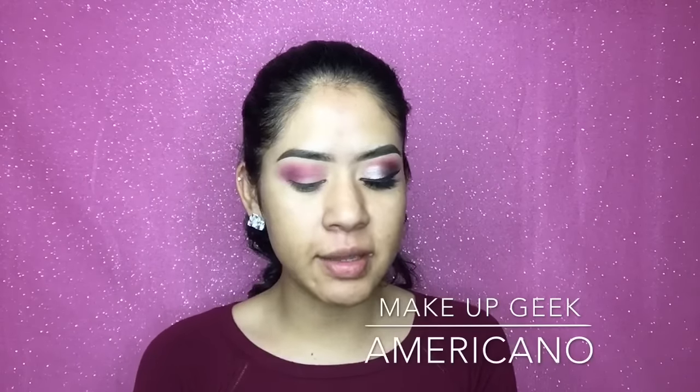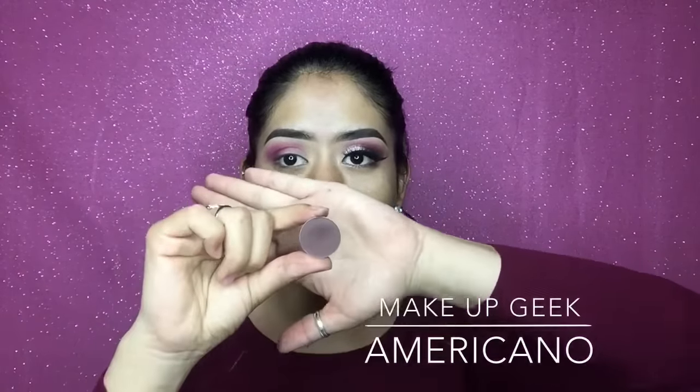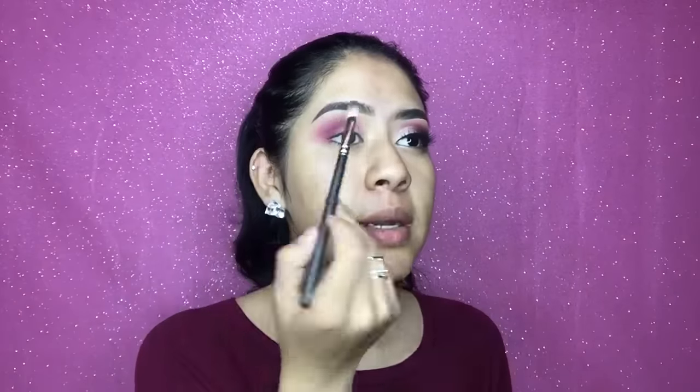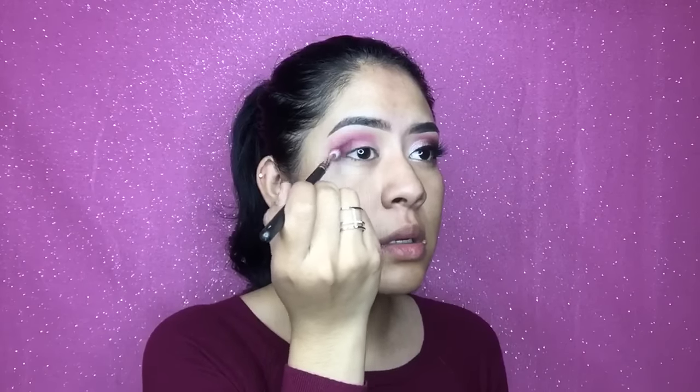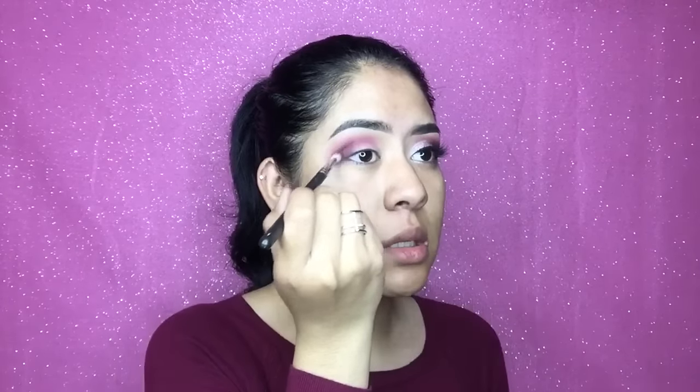I'm gonna go back to another Makeup Geek eyeshadow called Americano. For this I'm gonna use the MAC 217 Blending Brush — this brush is a dream, if you don't have it you need it. I'm not gonna bring it as far over as the other eyeshadows; I'm just gonna keep it mostly on my outer corner.